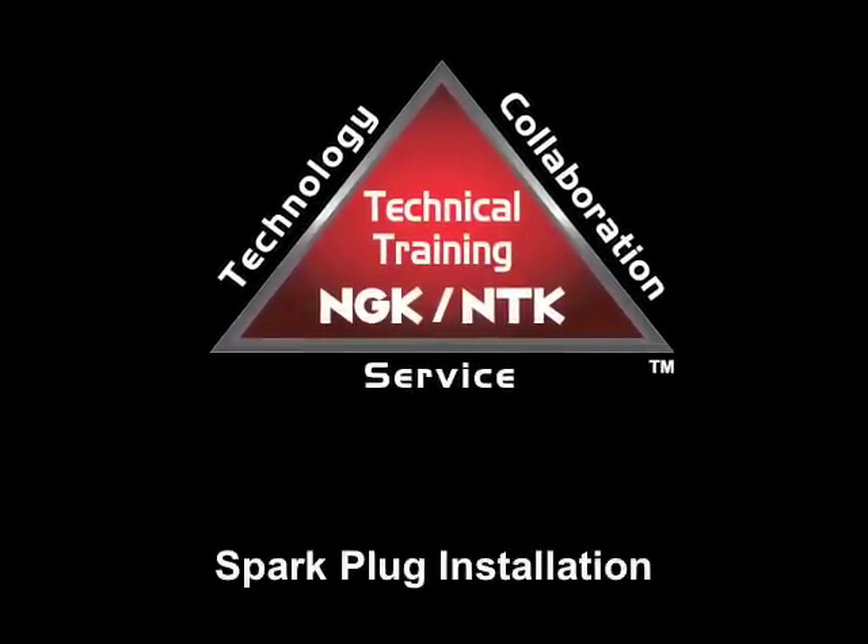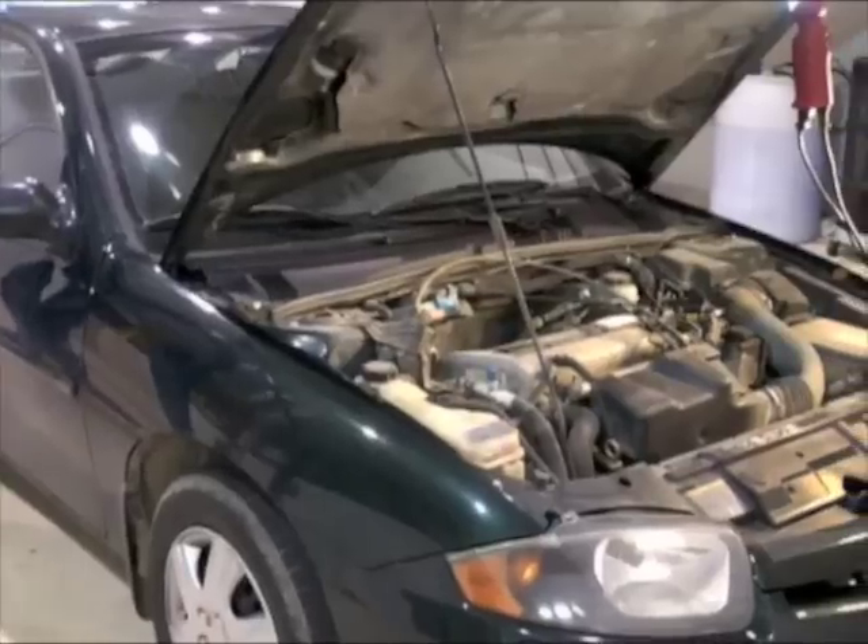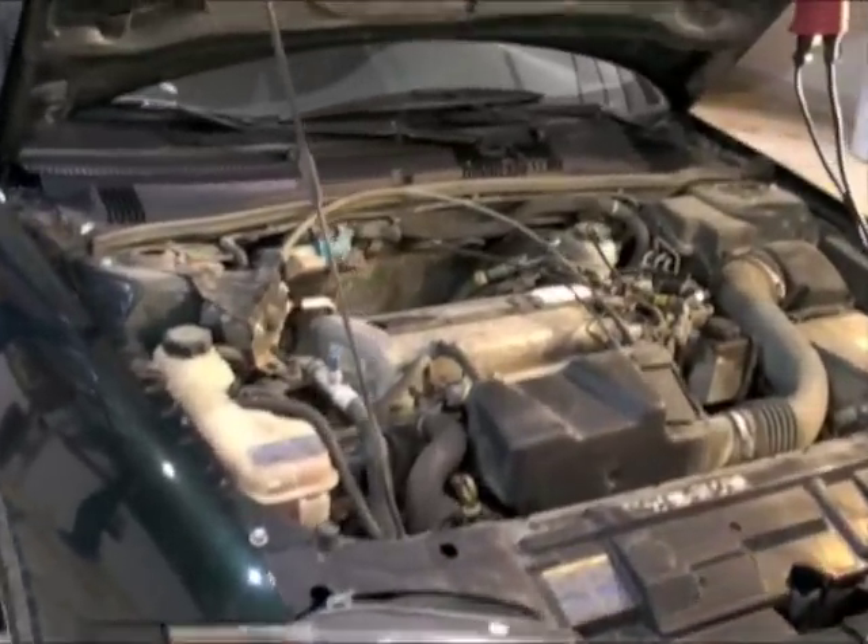Proper spark plug installation is key to your vehicle's performance. To demonstrate, we'll change the spark plugs on this late model Chevy Cavalier.